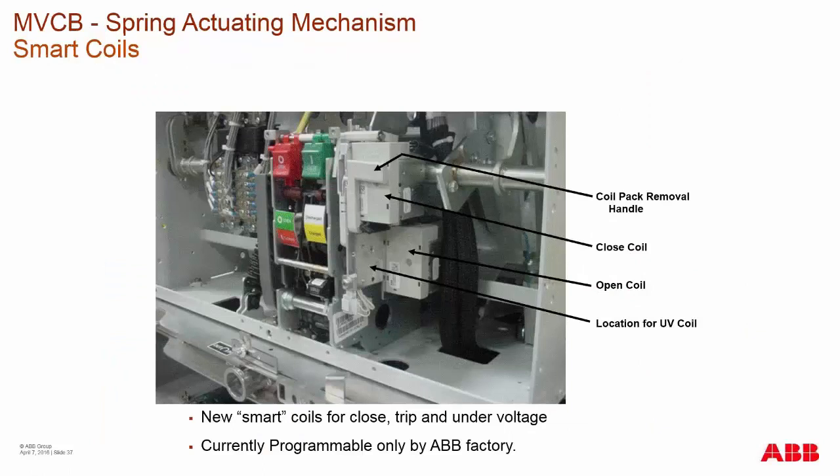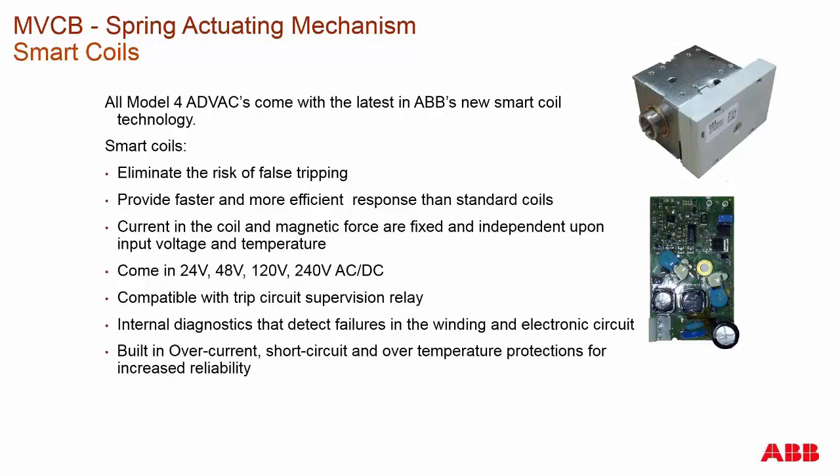The smart coil technologies applied to our EL mechanism breakers in both low voltage and medium voltage: it's very simple to remove your coils by removing a single screw and pulling the pack out, which contains the closed coil, open coil, and under voltage coil. These new coils have a very low current draw with a small internal electronic board. This board makes the coil act like a standard coil of the past, where if there was a problem, it would open the circuit.